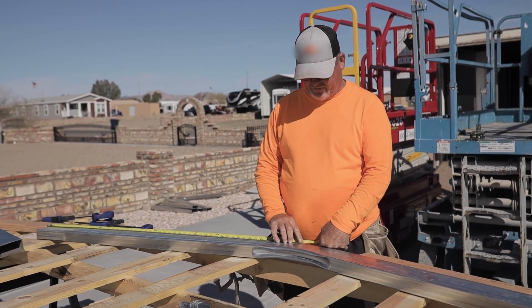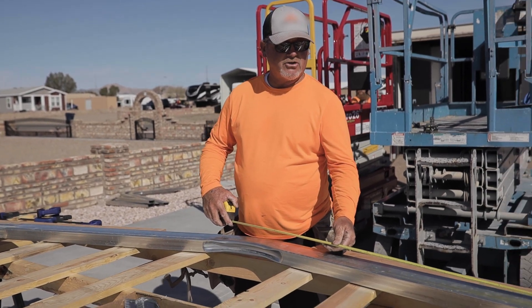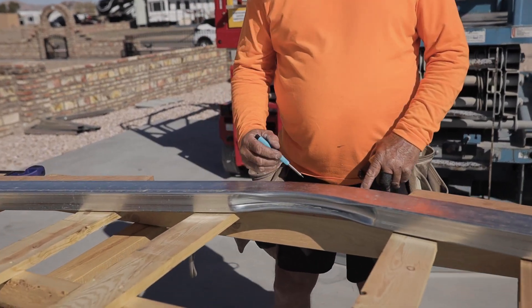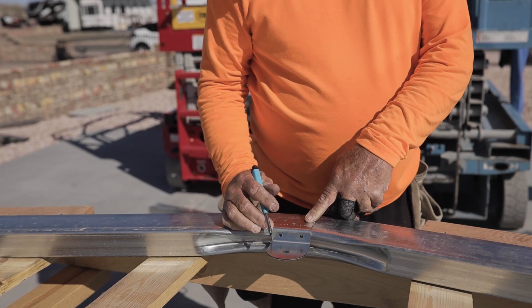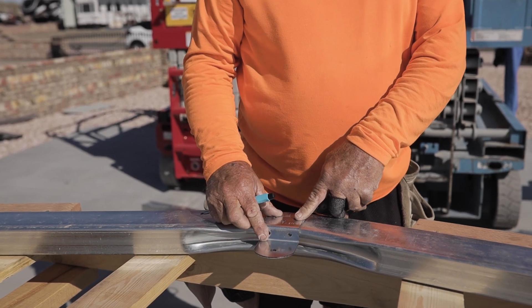On the two-by-fours it's usually 51 and 5/8. You can double-check — I always double-check to make sure it's right. So it's 51 and 5/8 this way too. I make a mark on the frame itself, and that helps you know where to put the bracket so you know the bracket's going to be right in the center, so the center screws on the center bracket — your web bracing is going to be in the center.